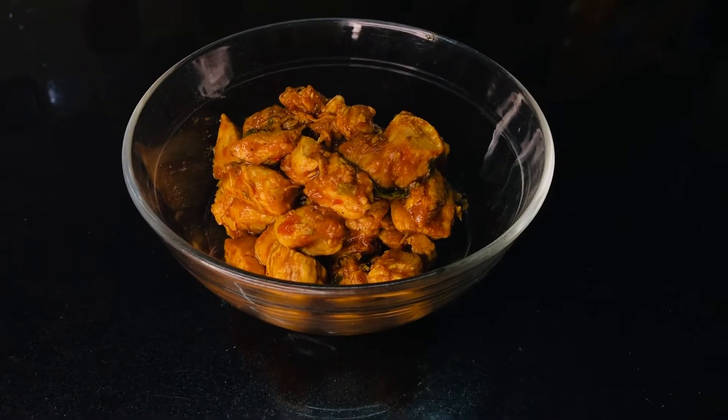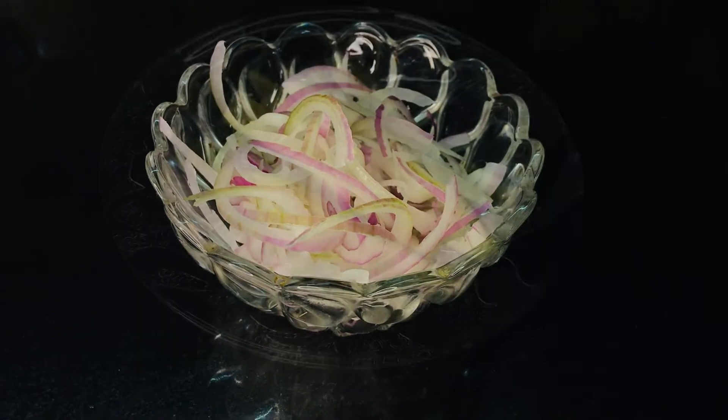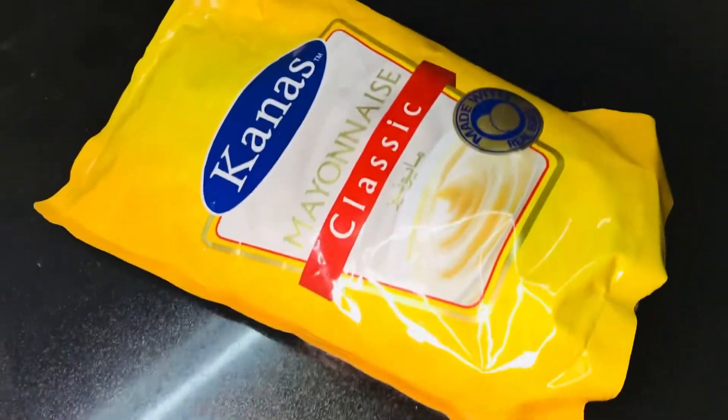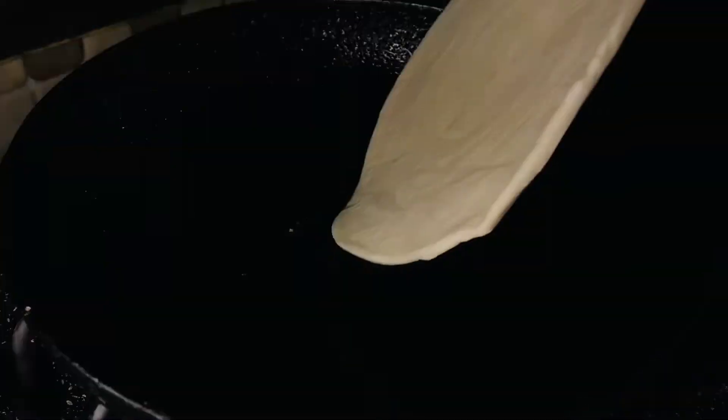Hi guys, welcome back to my channel. Today I'm gonna make a snack that is a raw product. The ingredients we need are: one less chicken spicy one, some onion, fresh cucumber, chili garlic sauce, and I've been making this frozen product for many years.